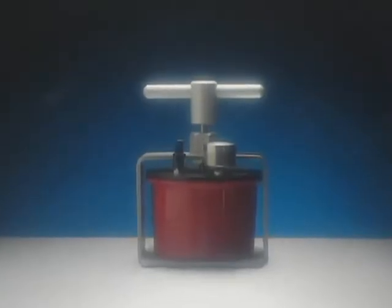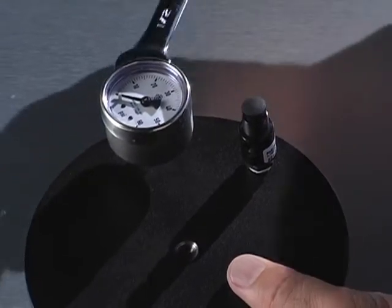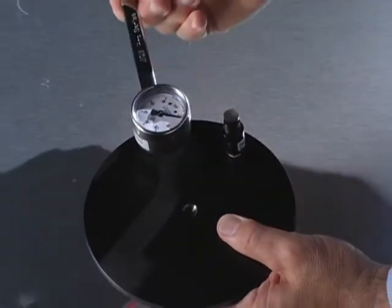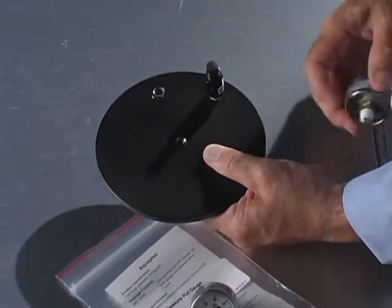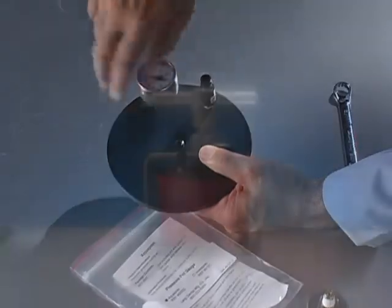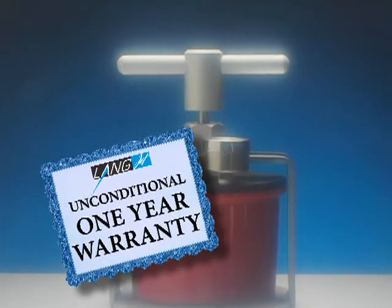Your Lang AquaPress is made of well-tested quality materials and parts. In the event the gauge or release valve needs to be replaced, you'll be able to fix it with a replacement part and a half-inch wrench. Here's how easy it is to fix — just remove the gauge and replace it. Changing the release valve is just as easy. Your Lang AquaPress is under warranty for one year. If you have any questions, call Lang or your dental supply dealer.